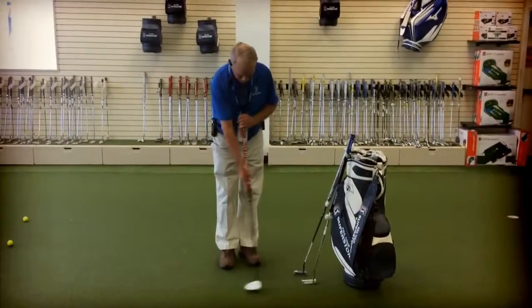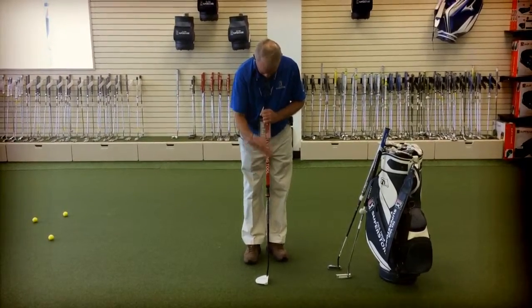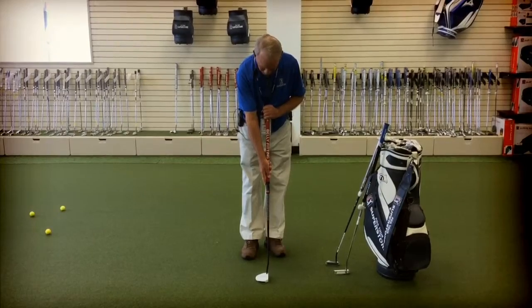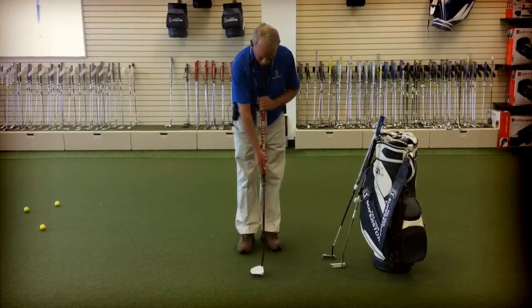So what's the concept with your hand against the chest? All we're doing is it's a fixed fulcrum, so this end of the putter doesn't move, and all I'm doing is releasing the putter with my right hand on the top.